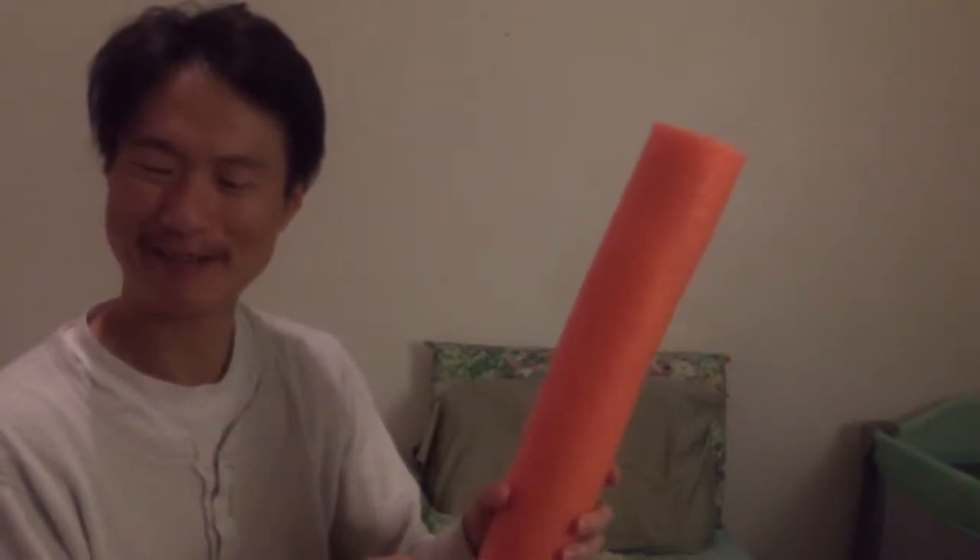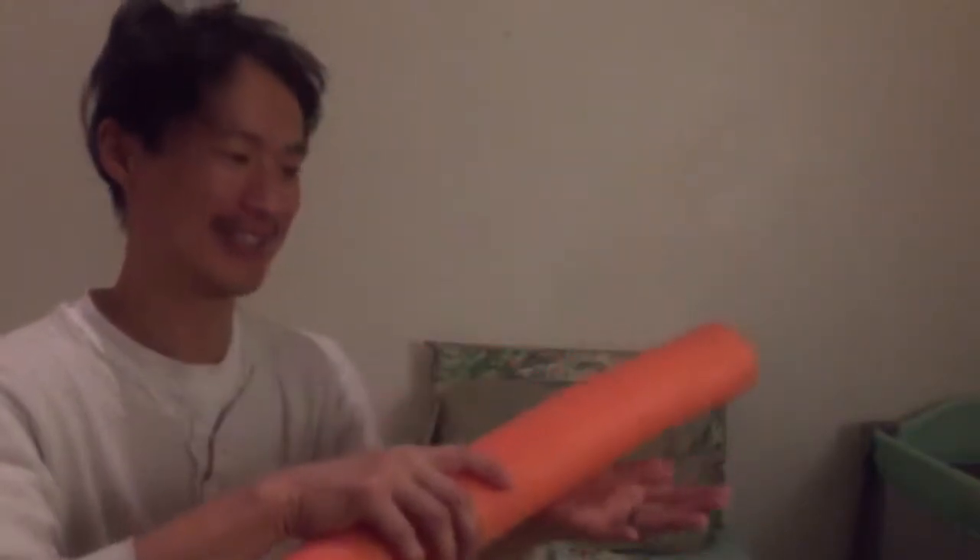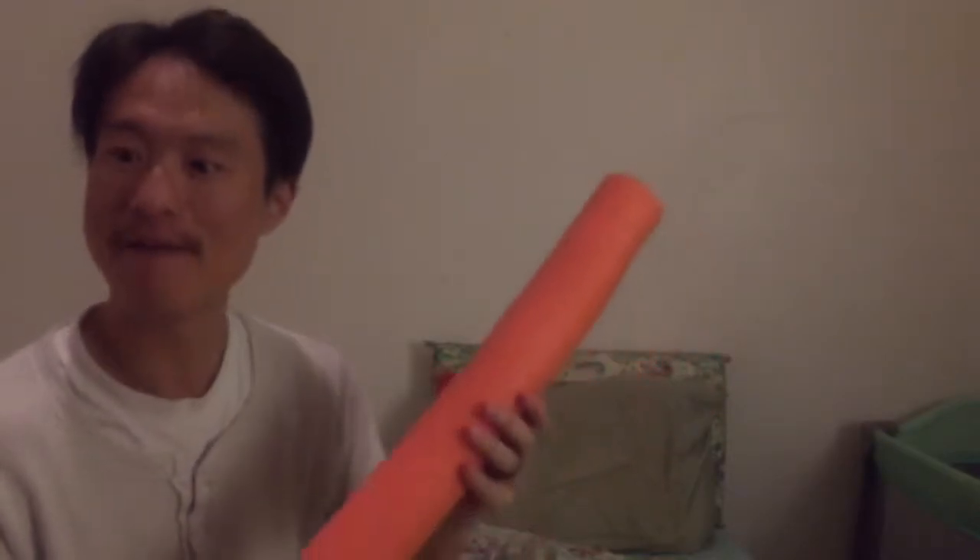The noodle foam roller was never meant to actually roll — you just put it under your back and then adjust it. It's not supposed to roll because of the way it's built. This is just a beginner advance, so people don't get scared of the thickness and hardness of a roller rolling on a cylindrical object. It was just meant as a beginner segue.